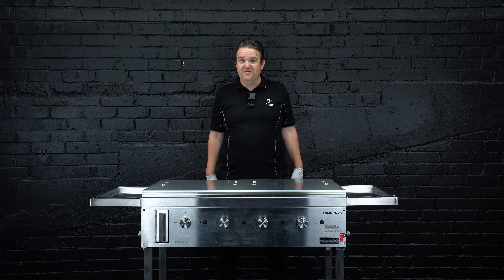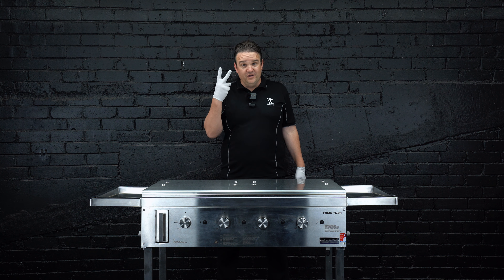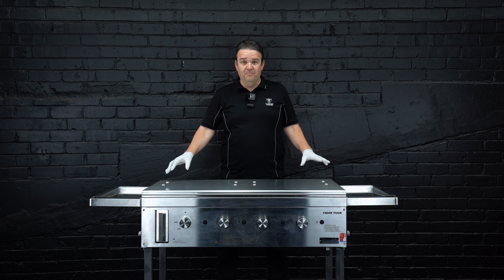Matt here from Tucker Barbecues, here to talk about the Fryer Tuck range in the four burner, two burner ranges on a trolley or built-in.